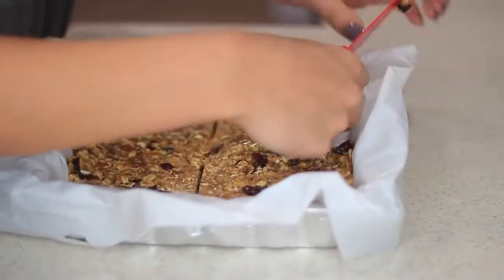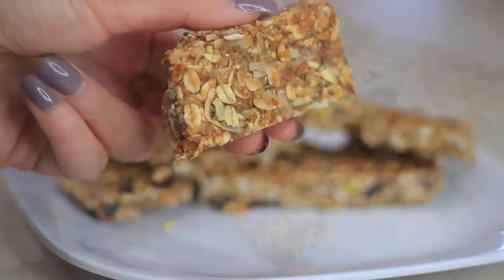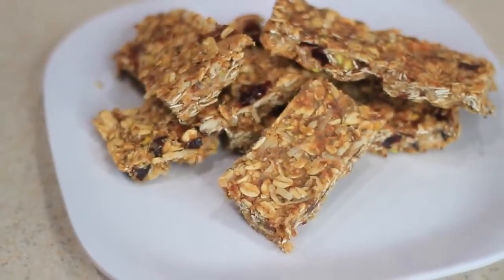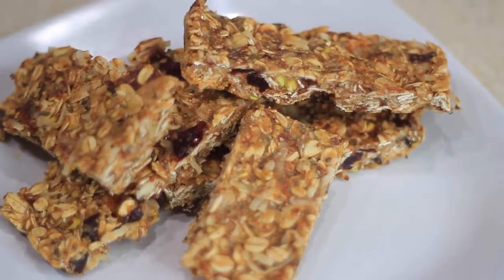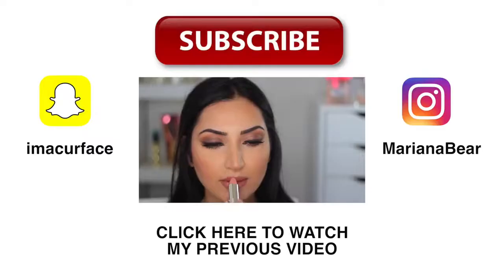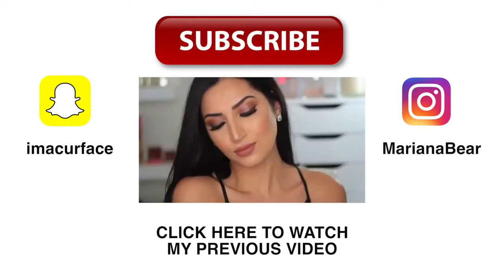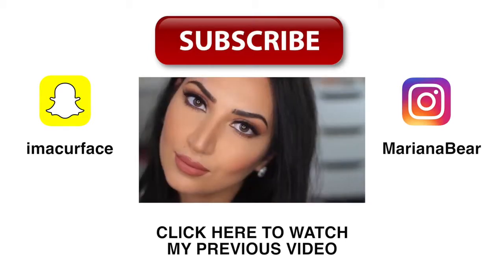That's it for my video! I really hope you enjoyed these recipes and that I made the steps easy to follow. I will list everything down in the description box so be sure to check that out. Please don't forget to give this video a thumbs up and subscribe to my channel so you can see more videos in the future. Thank you guys for watching and I will talk to you later, bye!